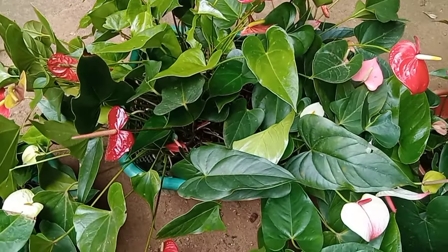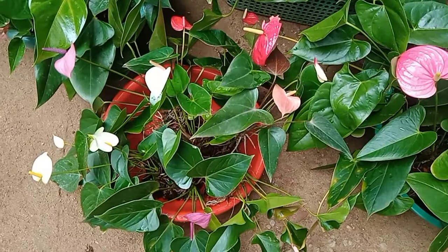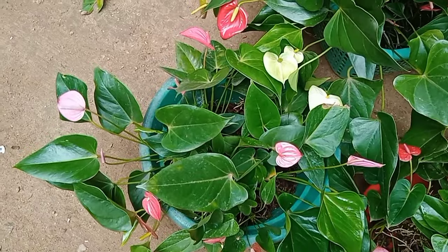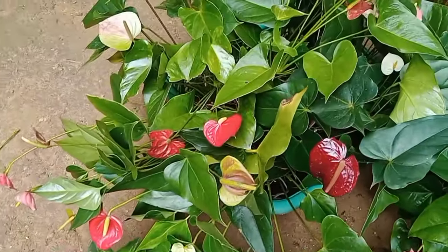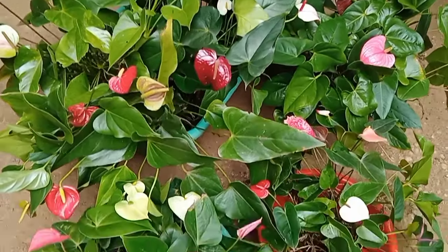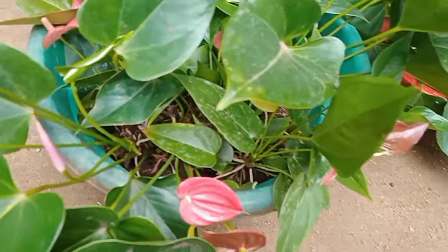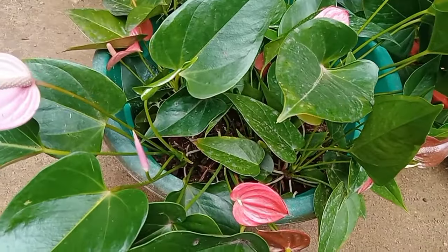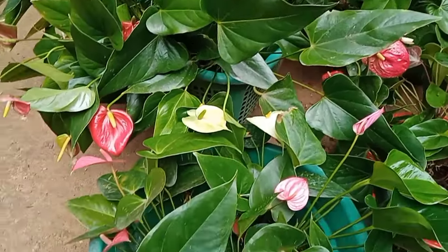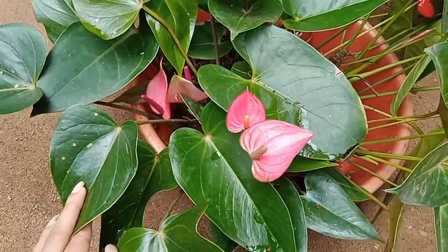The first thing is to take care of the plants. I think the plant is a lot more than $1. This is the price. We can use this plant for $1.